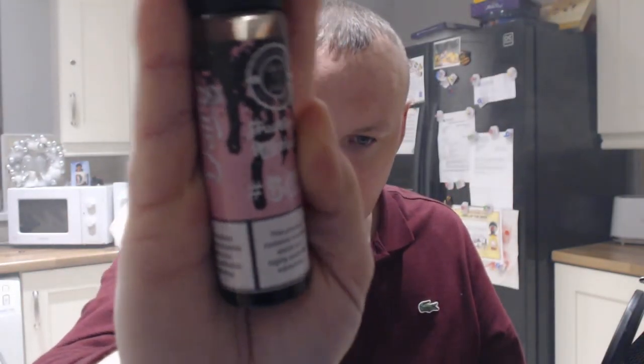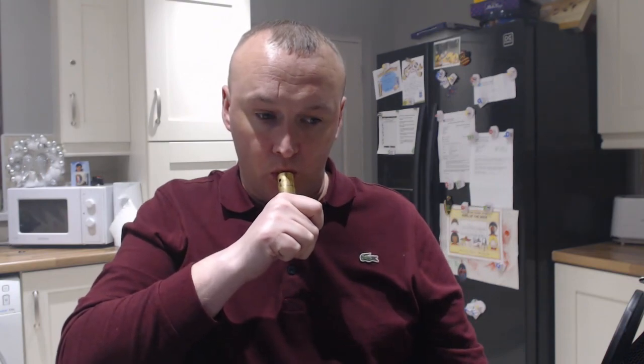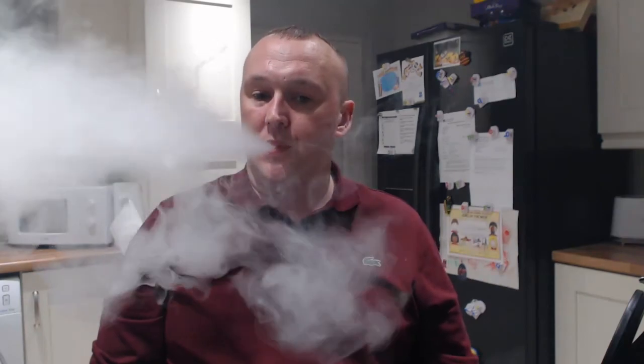Strawberry Milkshake at number 547. Once I got the cold I think this was one of the first ones I went for because I love the smell of it. The best way to describe this is like a McDonald's strawberry milkshake.